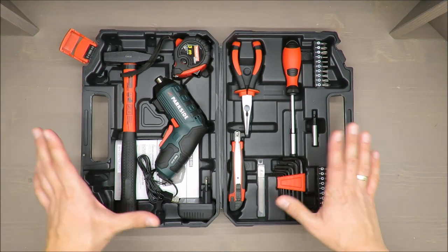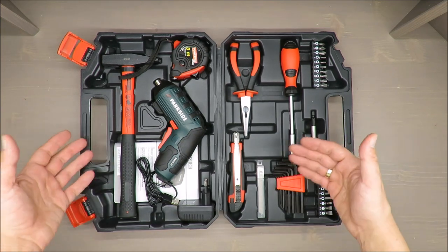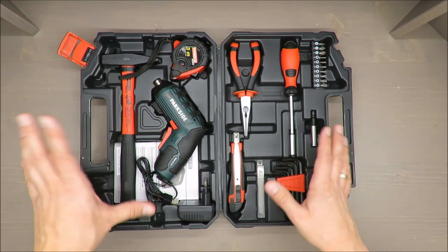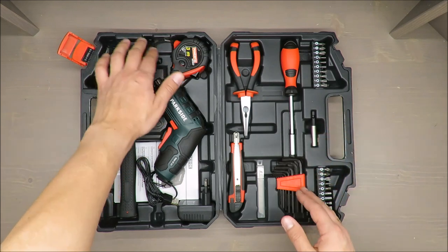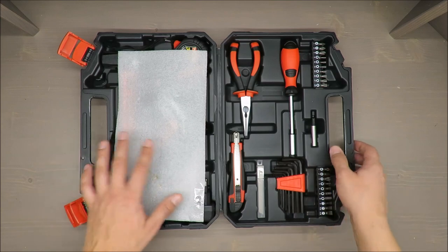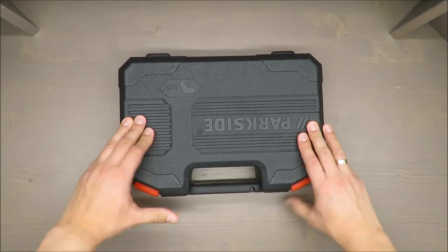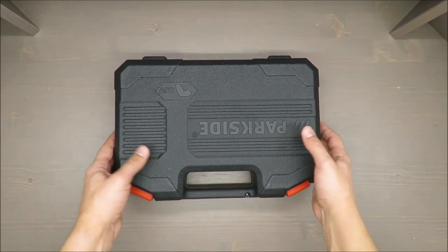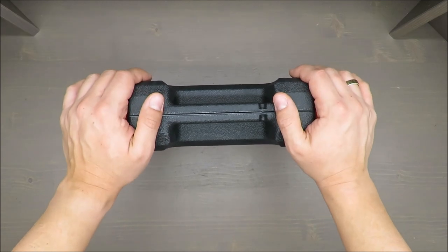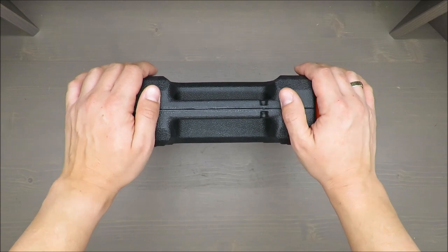Quality is below decent, I would say, but if you pay around 30 euros you get a decent set that you can keep somewhere in your apartment, and when you need it you're ready to go straight away. That's from my side — thank you for your attention. I'm curious about your opinion, and as always, stay tuned. Bye, see you later.